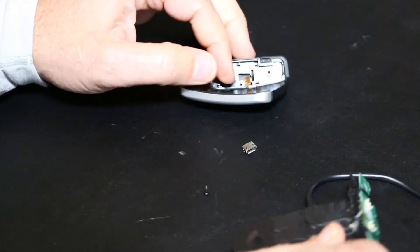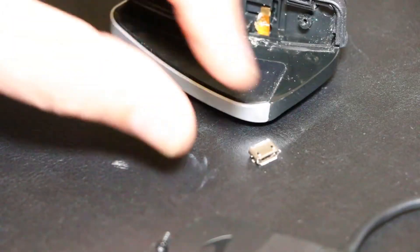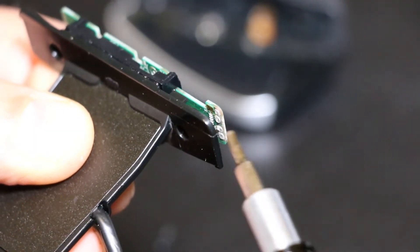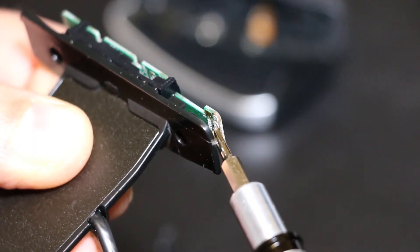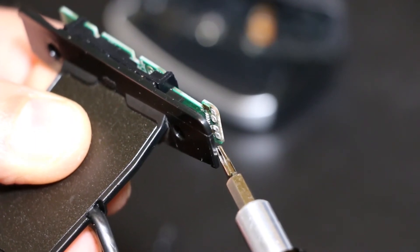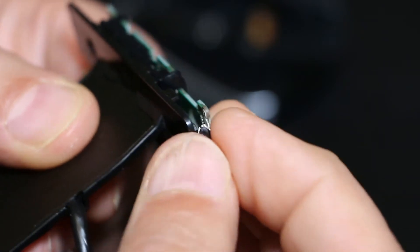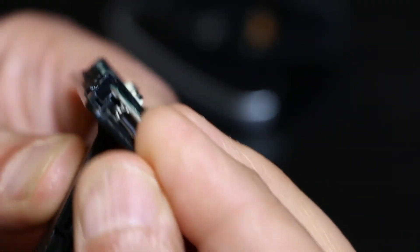I'm reenacting what happened here, but this is just to show you that it actually wasn't connected anymore at all. The solder welds that held it together and gave it the electrical connection had failed and were no longer making contact — and that's why it wasn't going to charge anymore.